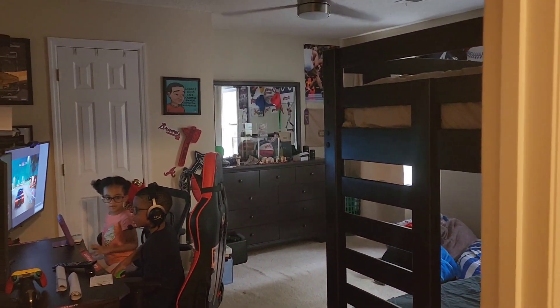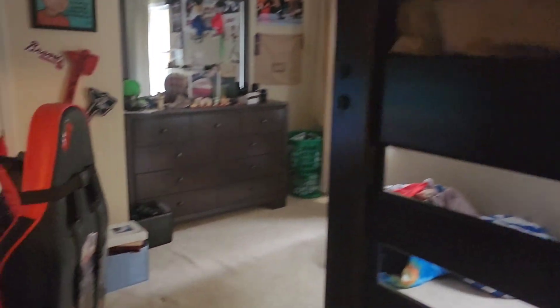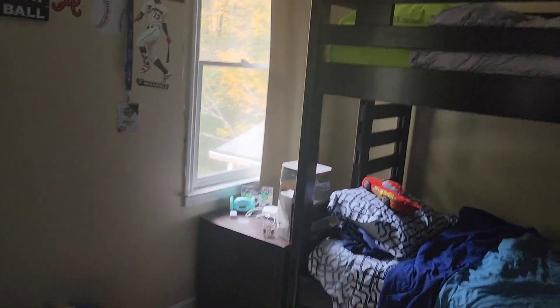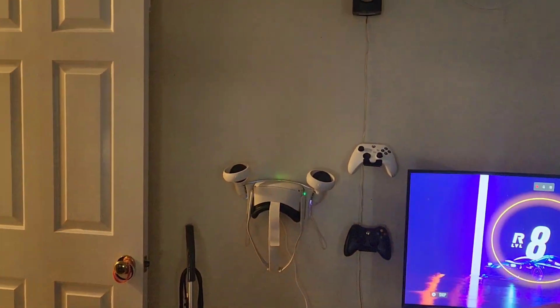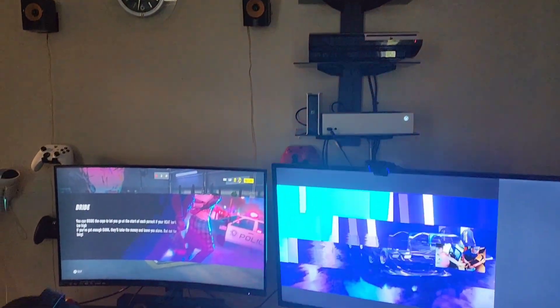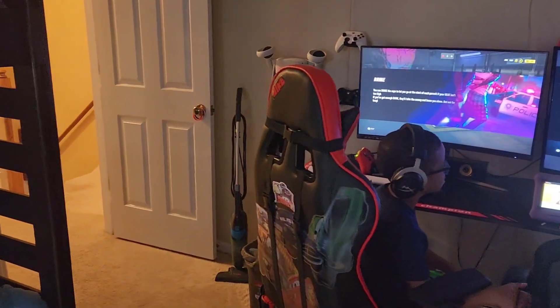Update — here is Chase's room completed with the new bunk bed and his gaming setup. He's got an Oculus mount, all his gaming systems, and everything set up. He loves it!